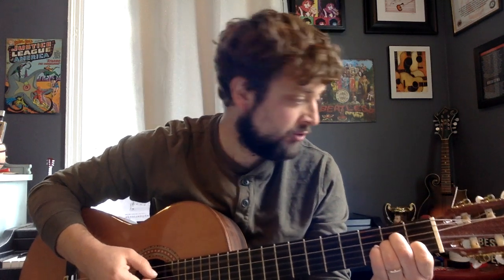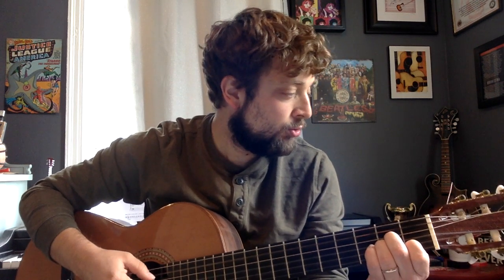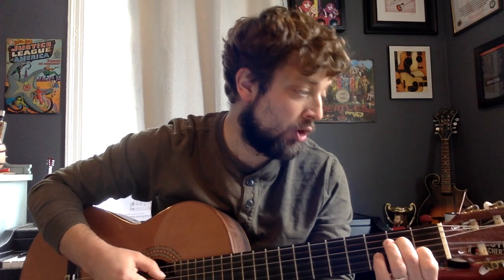So we start off with that strum. One, two, two. Two, one, two, two. Open, two.